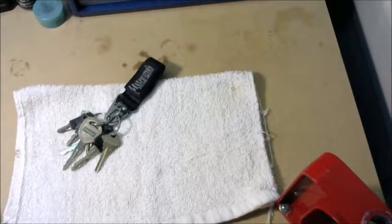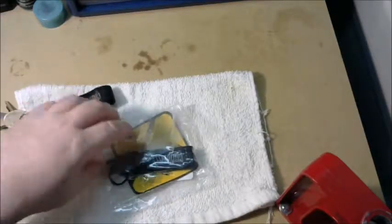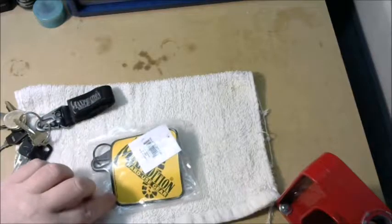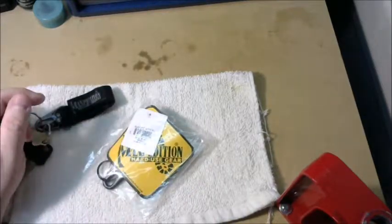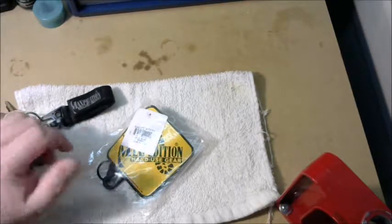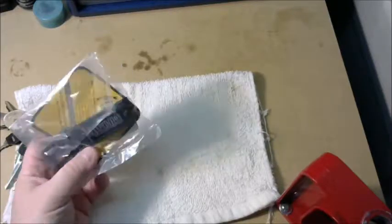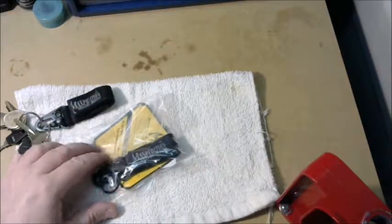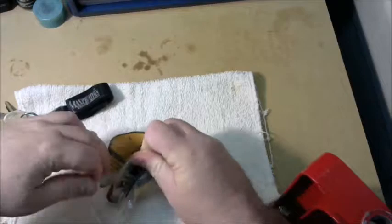I've had this for four years and I like it so much I bought another one, so I'm going to start using this and switch everything over. But I thought I'd show you what comes in the package. I got this directly from Maxpedition — about $13 on their website. It comes in multiple colors: khaki, tan, black, and I think a couple other colors.